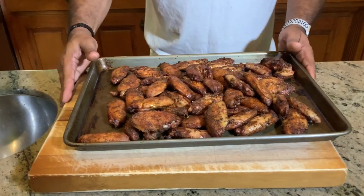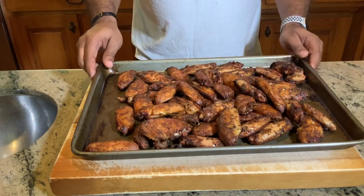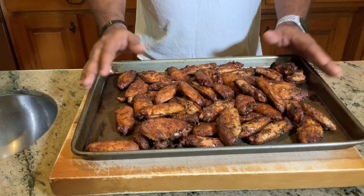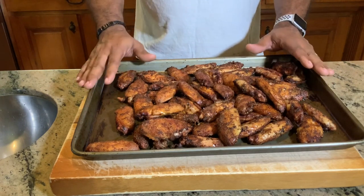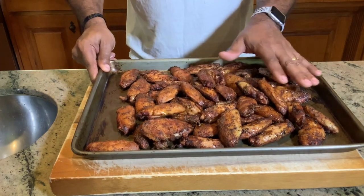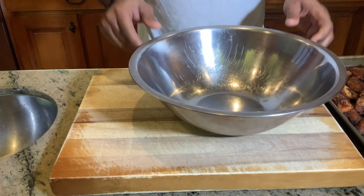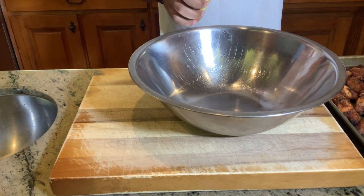We are done with the smoking portion of these awesome wings made on the Weber Ranch Kettle. I said 150 — I went ahead and counted. We got 123 wings on this awesome grill — 123 wings, or 15 pounds of awesome chicken wing flats. Look at the beautiful brown color we have on these things. Now we're just going to do the saucing portion. Here's our mixing bowl — we have about 123 wings to disperse evenly.